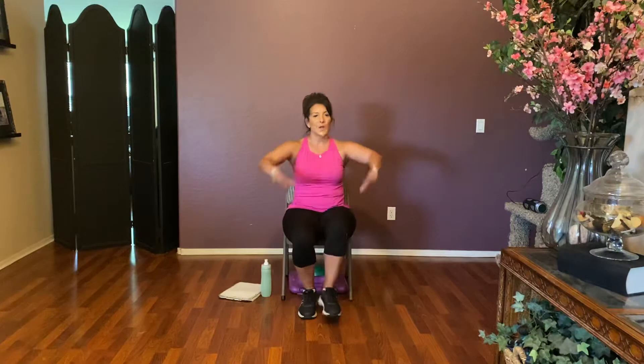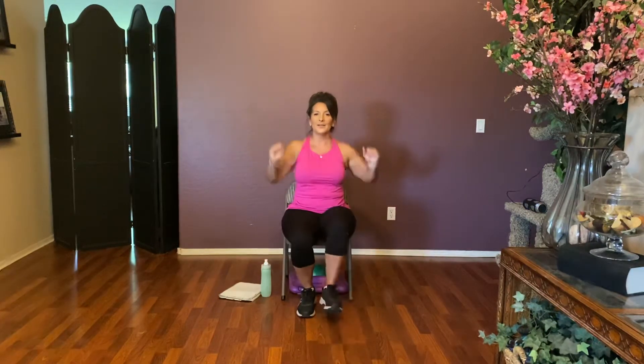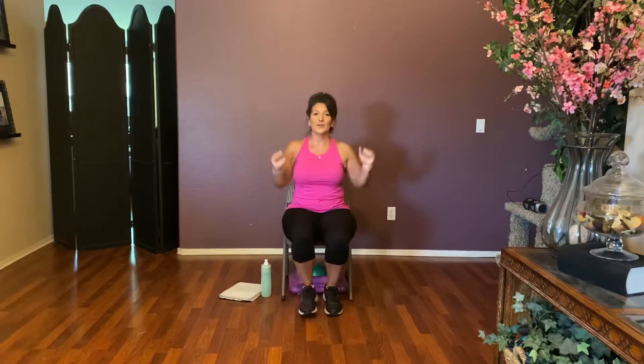Heels to the front with a push — push, push — we're waking up those shoulders. Four more: four, three, two, one. Arms overhead — up, up. Exhale. Four more: four, three, two, one.